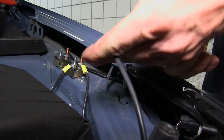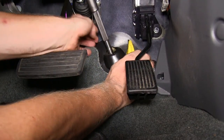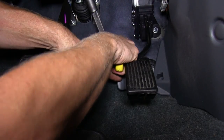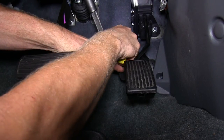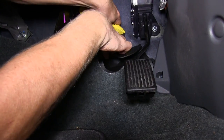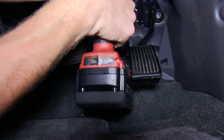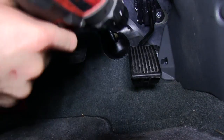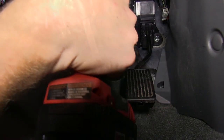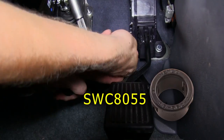Next we need to run our white wire from the outside to the inside of the vehicle. We're going to drill a hole right above the steering shaft where it goes to the outside. We'll pull away the plastic, make a couple of cuts into the insulation, and drill our hole — just be careful as the brake booster is close by. We'll drill a pilot hole first, then follow it up with a 9/16ths drill bit, and then install a bushing, part number SWC8055.